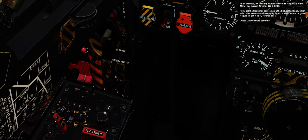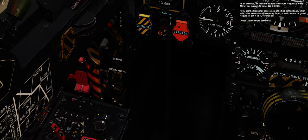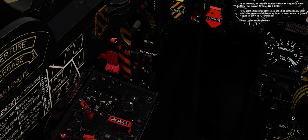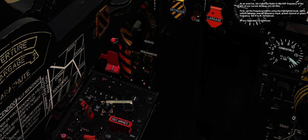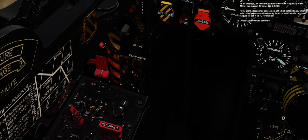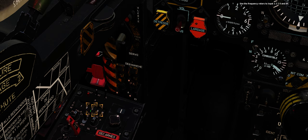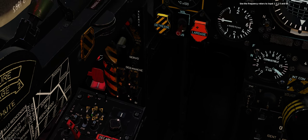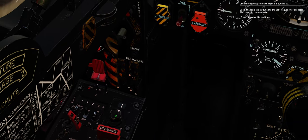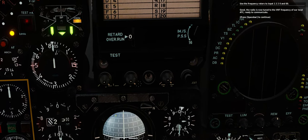As an exercise, let's tune the radio to the VHF frequency of the air traffic controller of our current airbase, 122 MHz. First, set the frequency source using the highlighted knob, which selects between manual frequency input, preset channel, or guard frequency — set it to M for manual. Use the frequency rotors to input 1220 and 00. The radio is now tuned to the VHF frequency of our local air traffic controller, ready to communicate.